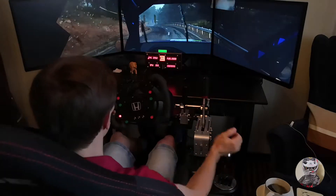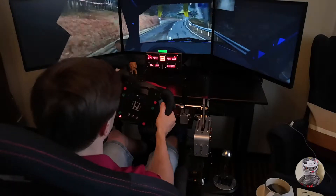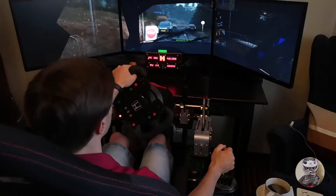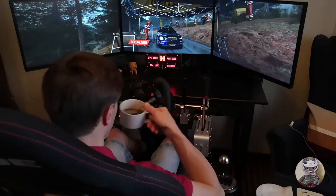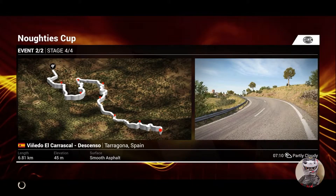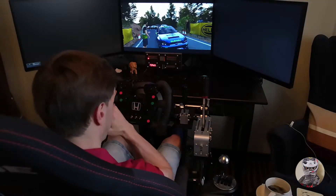Okay, slow down for the marshals. Stage clear. Standings and stage times have been confirmed. We should think about upgrades. A win here could give us a good payout.